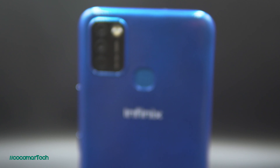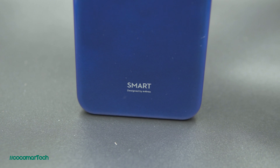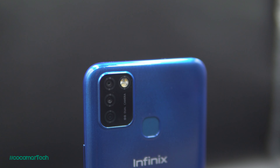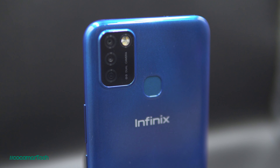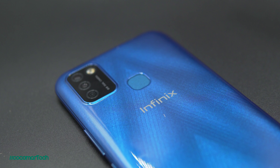At the back of the phone, we have the Infinix logo, the word Smart, and 'designed by Infinix' at the bottom. It also has a rear-mounted fingerprint sensor, which I really prefer since the placement is natural to tap when grabbing the phone. It's hard to rely solely on face scans, especially today, because we always wear masks outside. I'm always a fan of rear-mounted fingerprint scanners. It has a face scan as well, and both the fingerprint and the face scan are quick based on my experience.